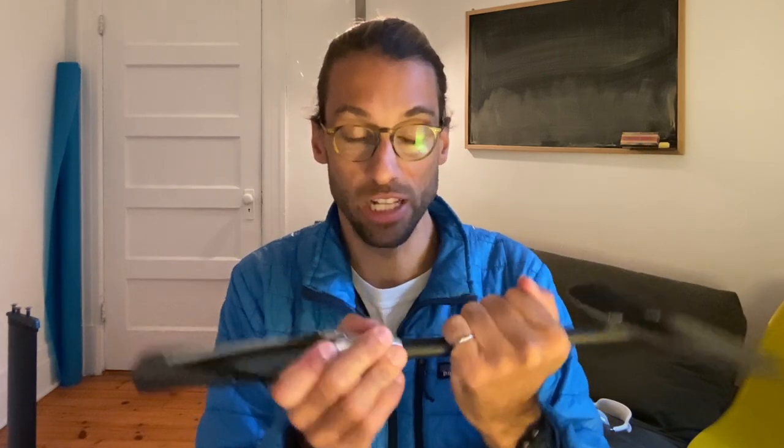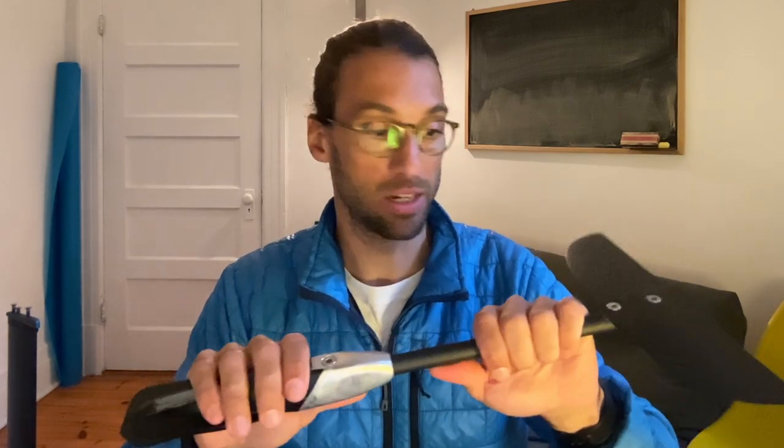I tested it — this is really stiff. All of this is only held by this screw and it's stiff. It doesn't move. I tested it and it works well.